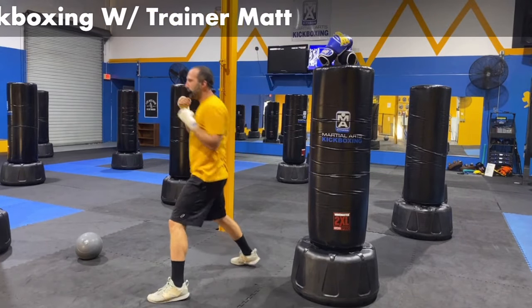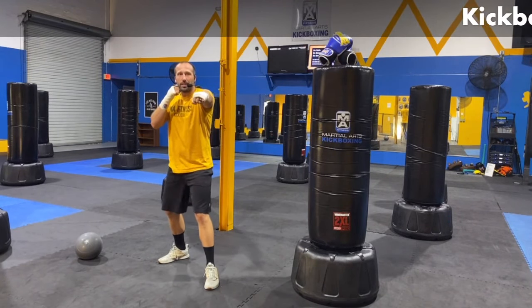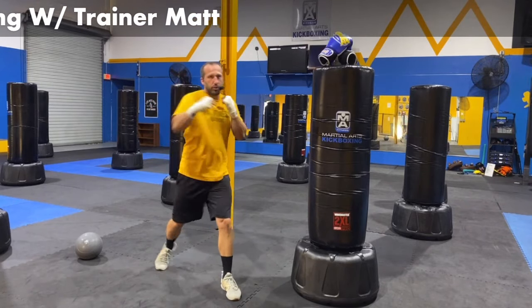That jab goes straight out — boom. Start throwing that thing out there, add in that cross. Jab, cross. Jab's coming off the lead hand — for me, it's my left — going straight off the right for the cross punch and that turn of the hip. Boom, boom.